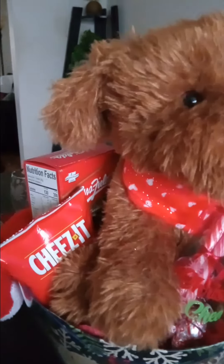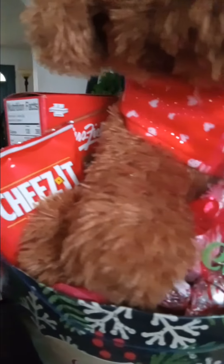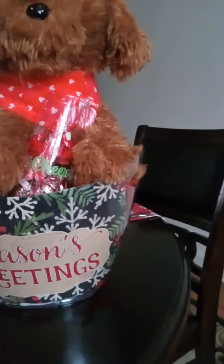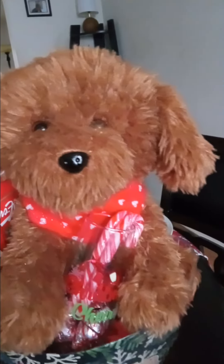I took out the Bath and Body Works and I just put some fun treats in here — some cookies, some cheeses. And we have right here the holiday cheer glass with some peppermints and some chocolate peppermint kisses, and the warm cozy socks are back here. I just decided to keep it like this. The Bath and Body Works I'll leave that for a more elegant type of gift for another design.